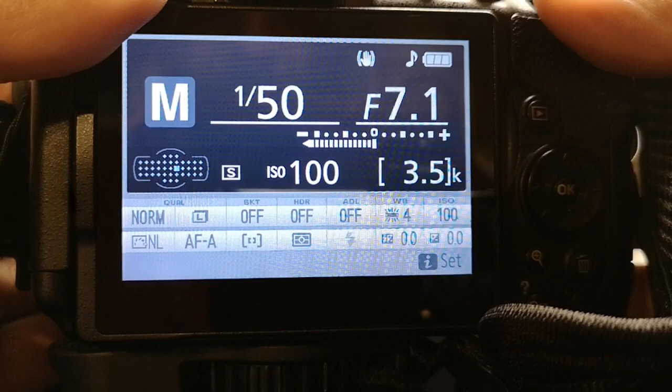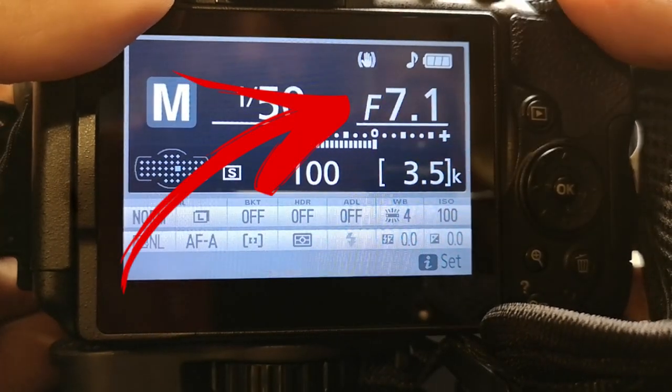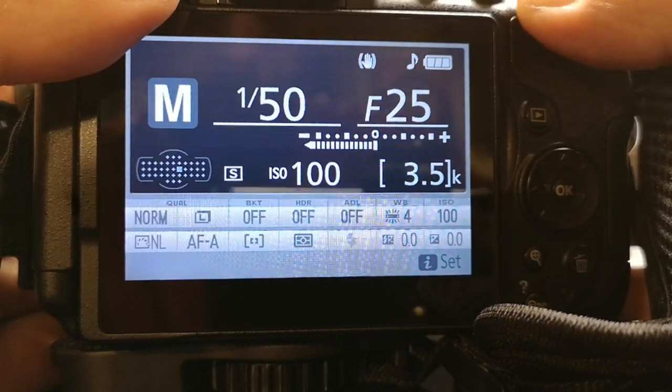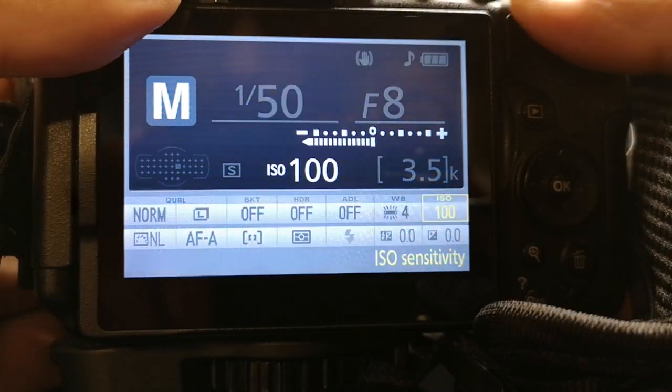Now that you've made your shutter speed adjustment, the next adjustment you need to make is an aperture adjustment. If you do a lot of filming outdoors, you might actually need to get yourself an ND filter, because your shutter speed is so low in a lot of cases it's letting in a lot of light. Bright scenes might be too much for the camera at such a low shutter speed, so you're going to want to grab yourself a variable ND filter.